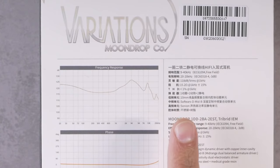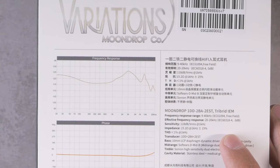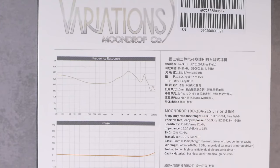The frequency response claim is 9 Hz to 40,000 Hz — okay, that's bold. Interesting: there's an 'effective frequency response' versus 'frequency response' listed here, which I don't think I've ever seen before. Someone smarter who understands these IEC standards better than I do could probably explain it, but I don't put too much stock in that stat.